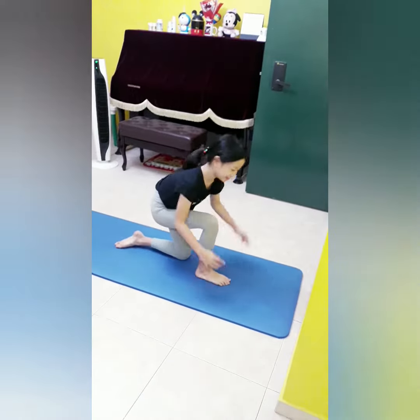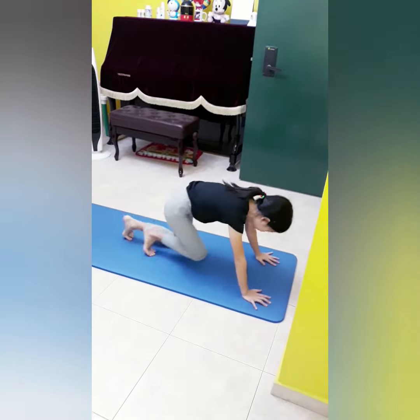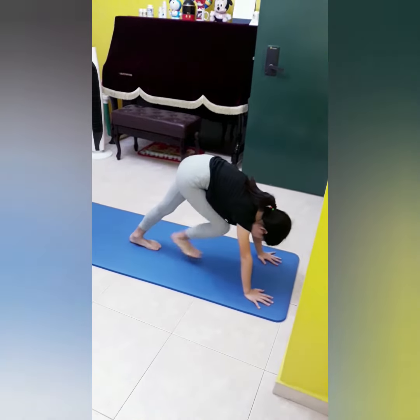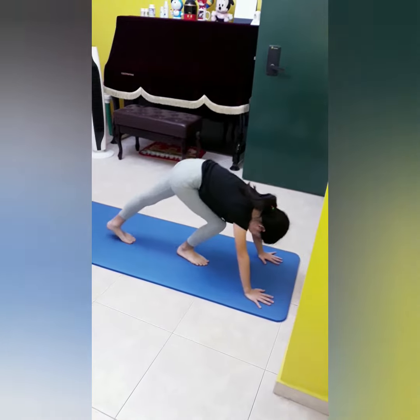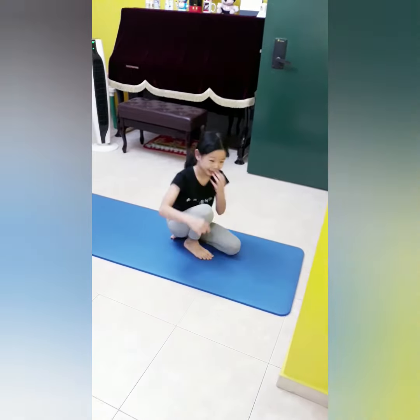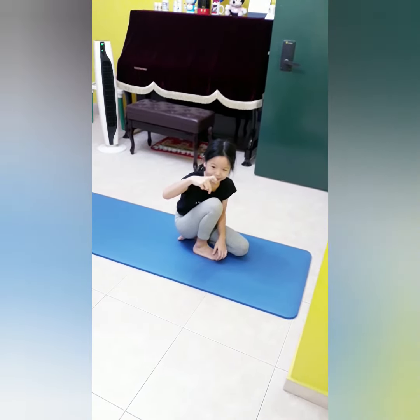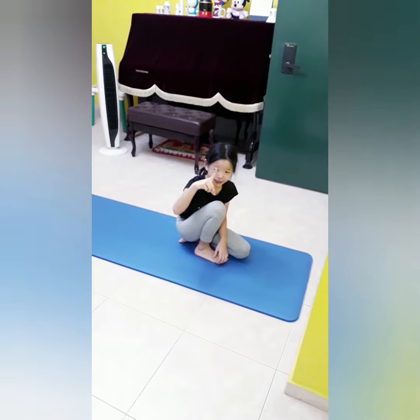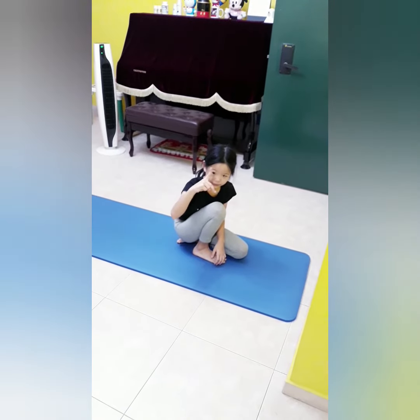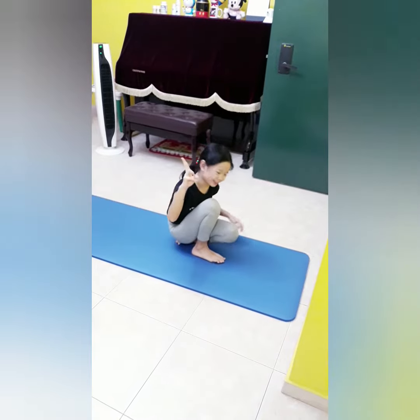I need to hold my hand on the mat like this, and one leg in front and one at the back. Next, I must slowly kick up in the air, followed by hips up, and reach it on the wall.